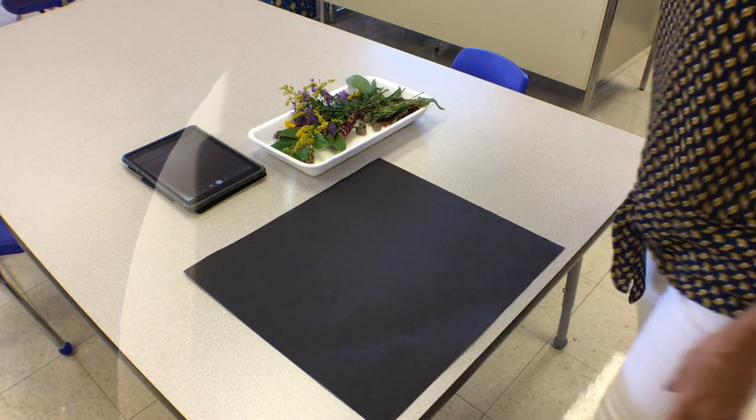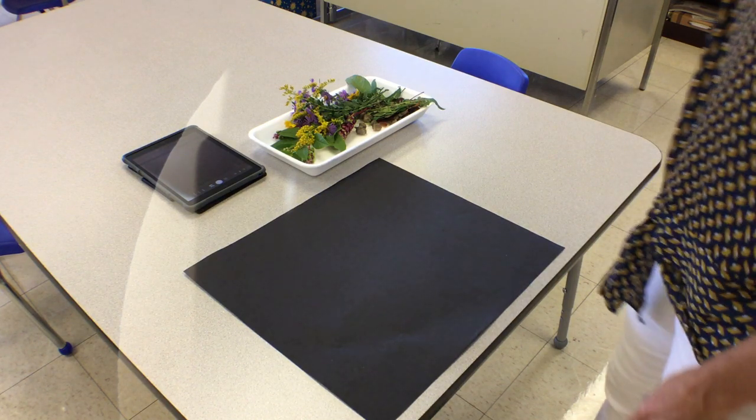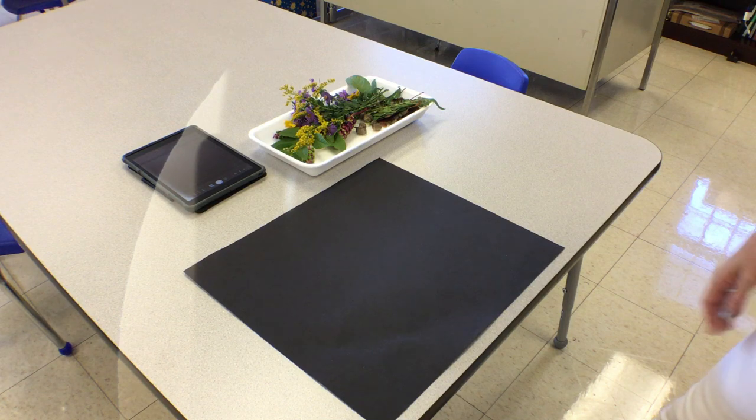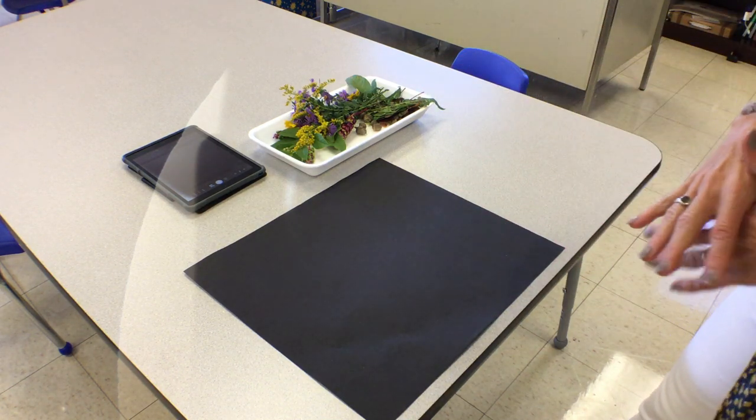Hello, kindergarten and first grade. Today we're going to work on a project for our go outside week, which is coming up very soon. The first thing we're going to do is we're going to go outside and we're going to find some natural materials.